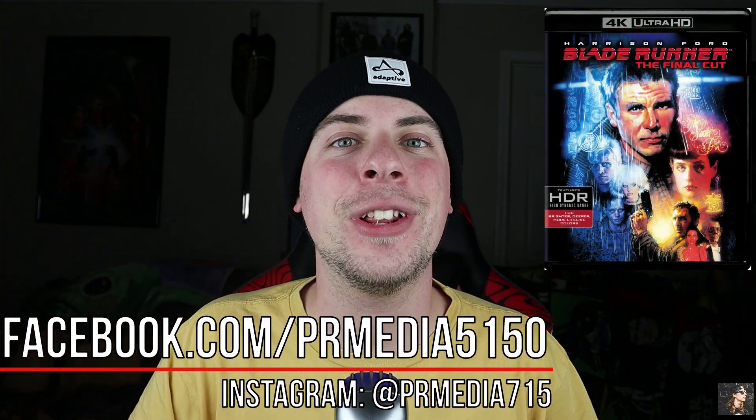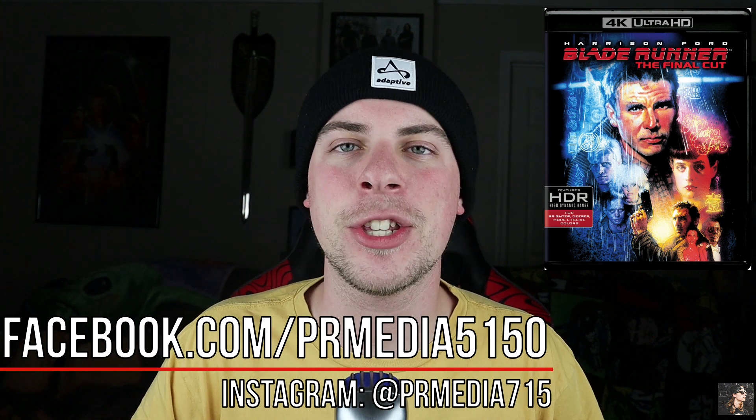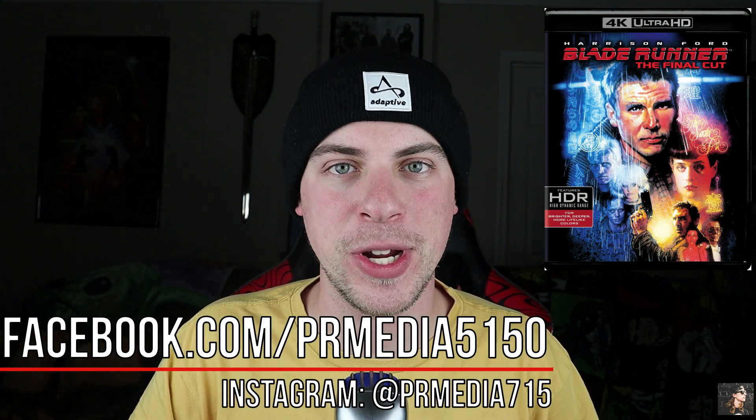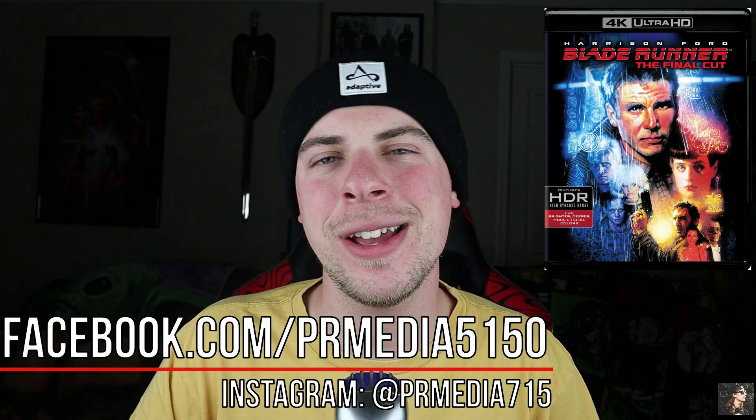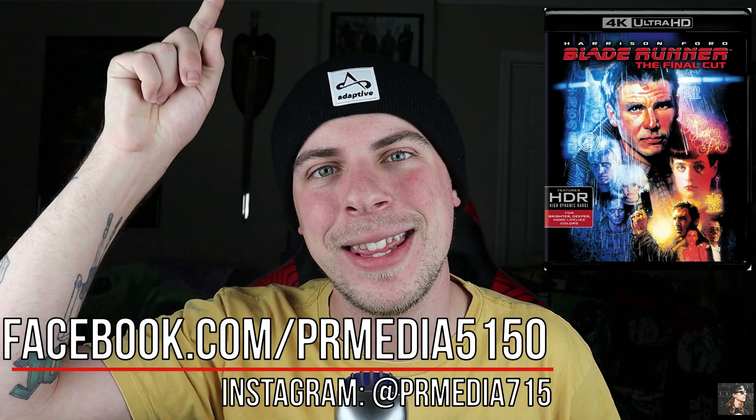Thank you so much for watching this video. If you liked what you saw here, you can check us out on Facebook or Instagram and like, comment, and subscribe if you so choose. My name is Parker Reed, you've been watching PR Media. Keep supporting physical media, and I'll see you next time. Thanks, guys.